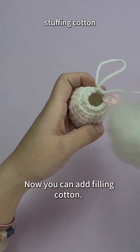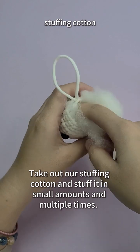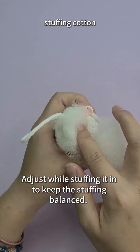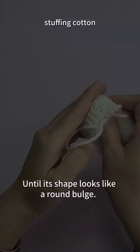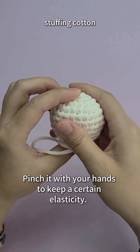Now you can add filling cotton. Take out the stuffing cotton and stuff it in small amounts and multiple times to make the body full. Adjust while stuffing to keep the stuffing balanced, until its shape looks like a round bulge. Pinch it with your hands to keep a certain elasticity.